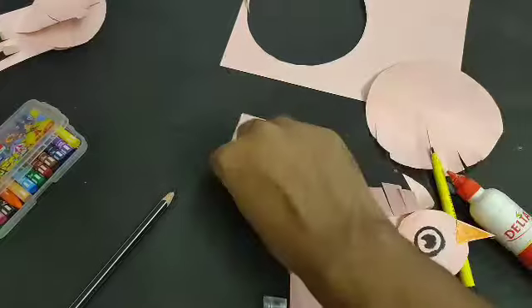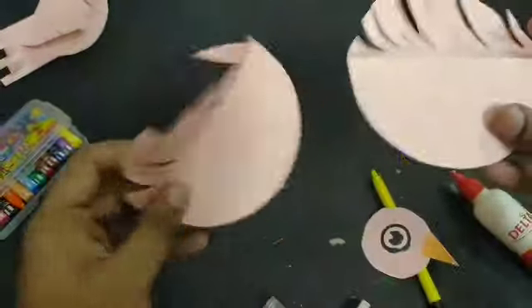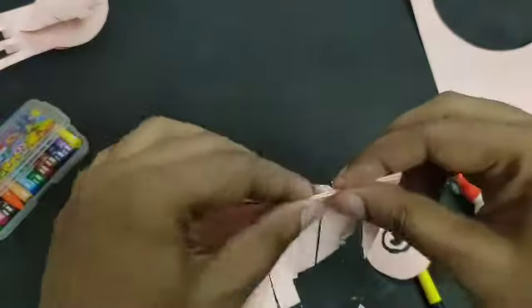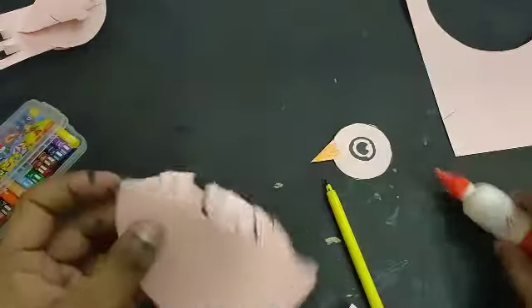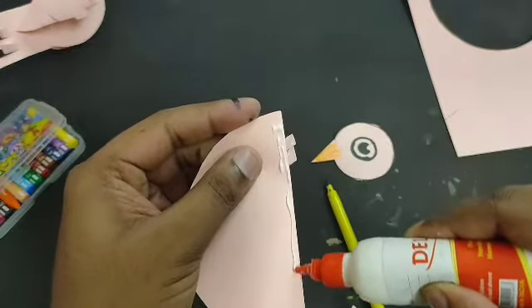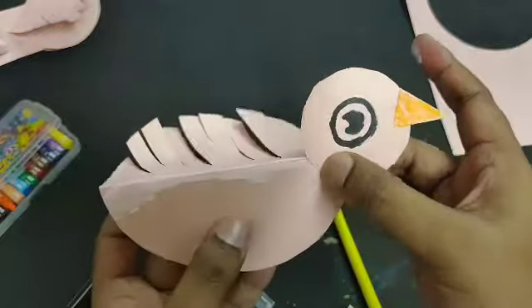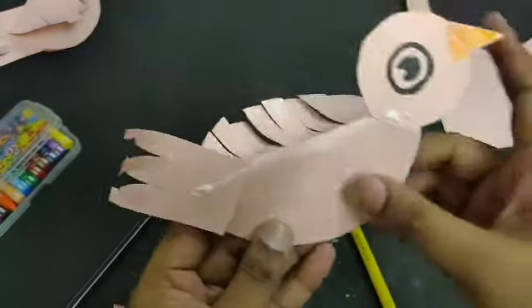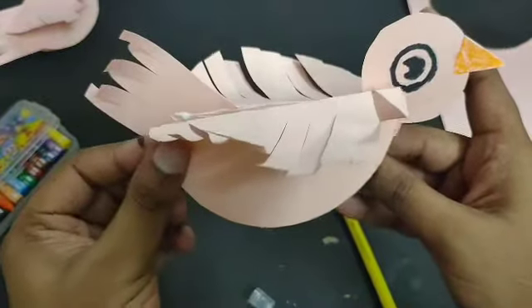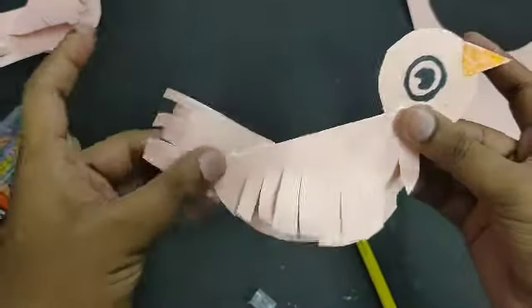All the body parts are ready — now you can start pasting. Take the two body pieces and paste them together. Before fully pasting, add the head and tail: apply some fabric glue on this part, then paste the head over here and the tail over here. Now apply some fabric glue on the body as well. Don't paste it fully — just from the top side. Hold it like this and press it down — your bird is almost ready, just wait for it to dry.